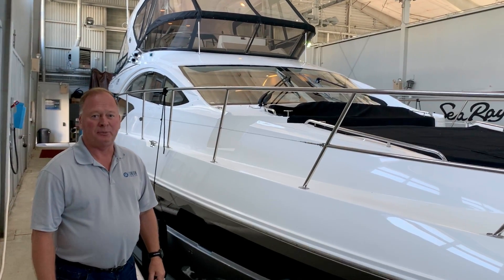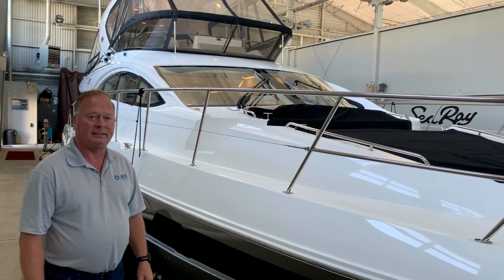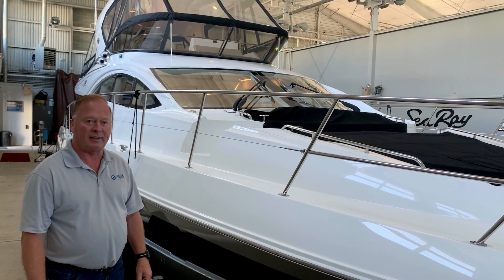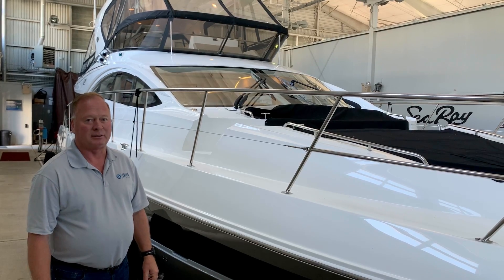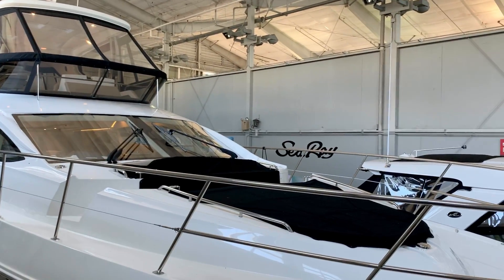Hello, I'm Steve Thorson with Union Marine and today we're going to look at our 2018 Sea Ray L590 Fly. This is a brand new boat that is a demo and we're going to look at a few features.